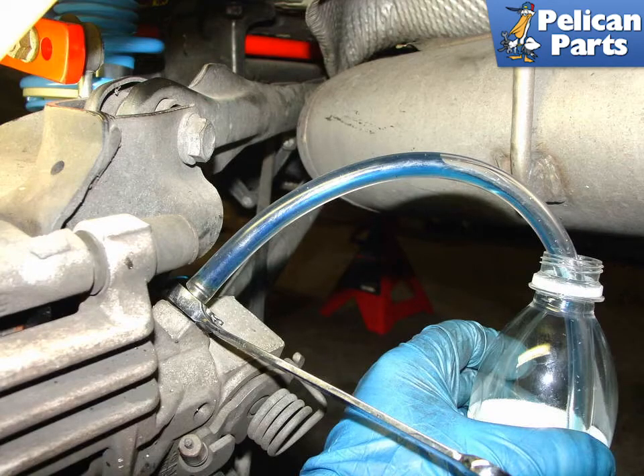Start with the caliper that is furthest away from the reservoir. Open the bleed nipple by loosening it in the caliper about a quarter of a turn. Let the brake fluid run out of the caliper until no more bubbles appear, then close the bleed nipple and move to the next caliper furthest away.